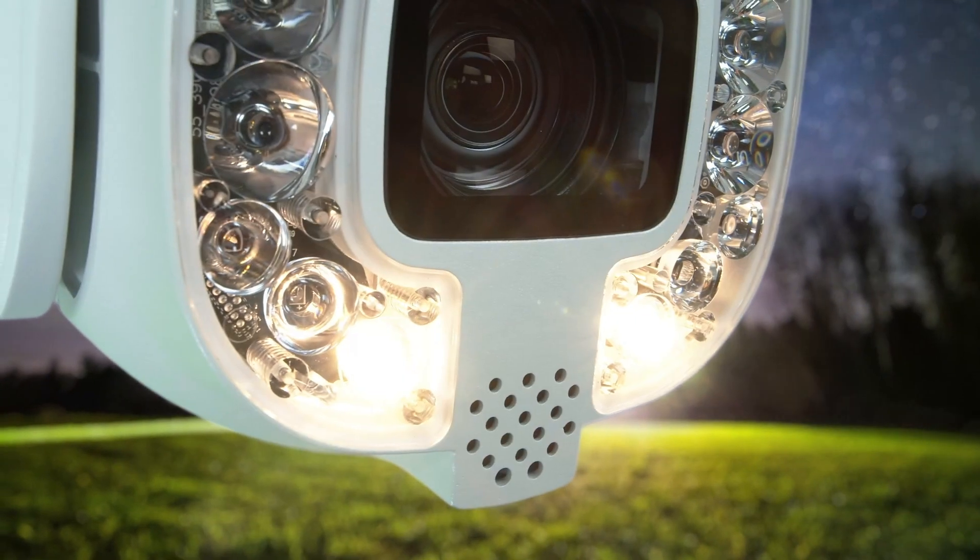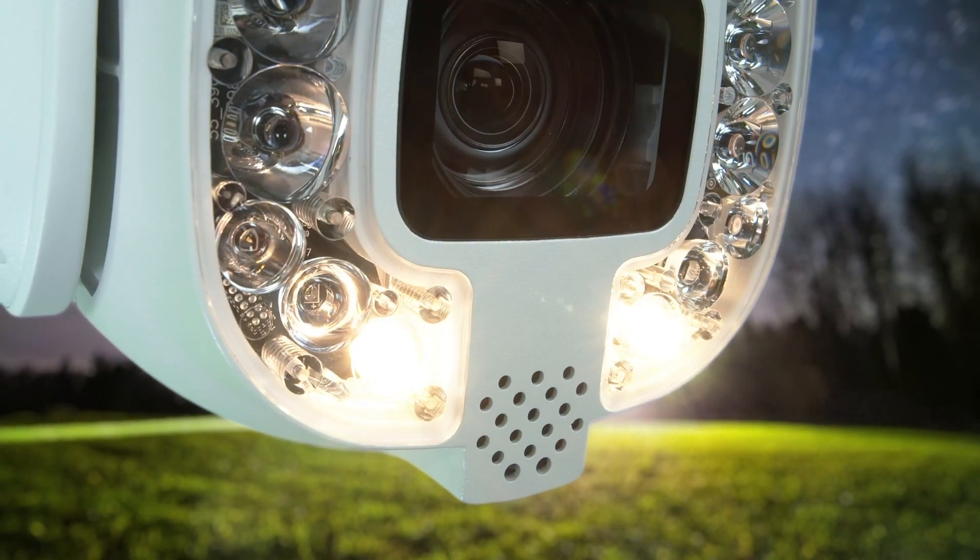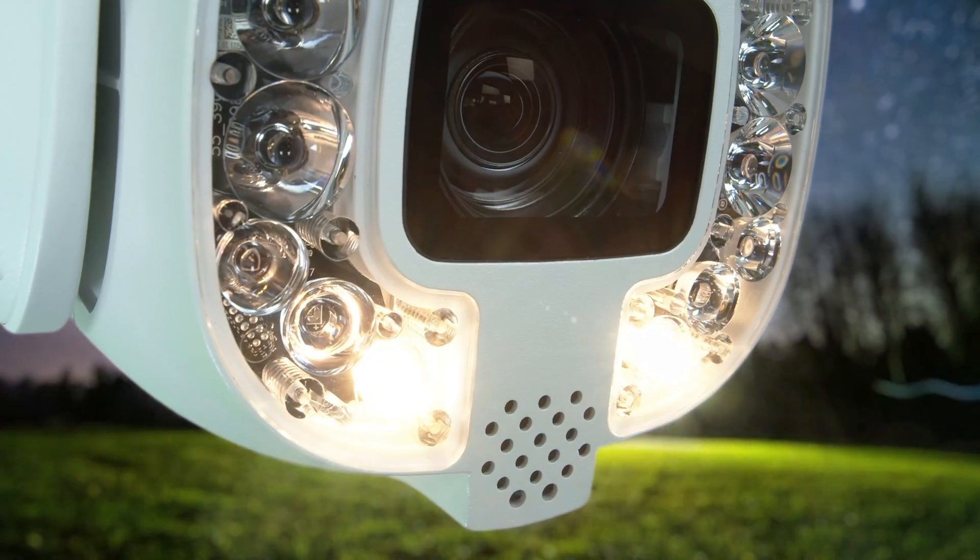This is our active deterrent camera, so it features white light illumination plus a siren announcing: 'You are under surveillance.'